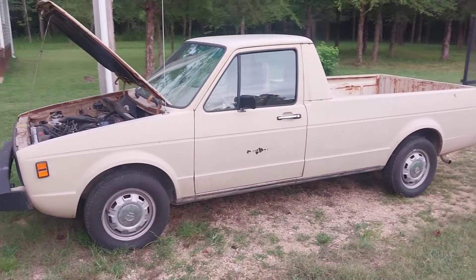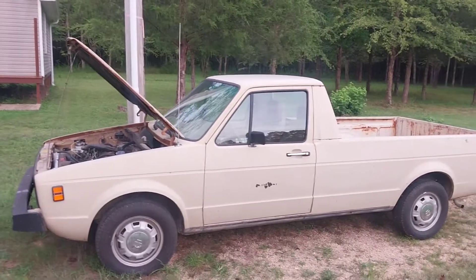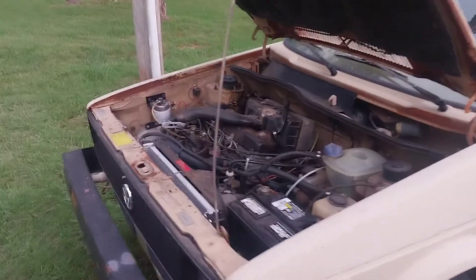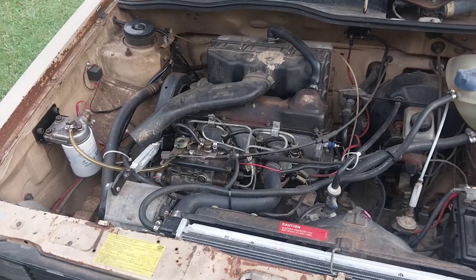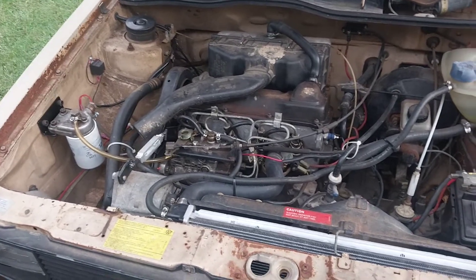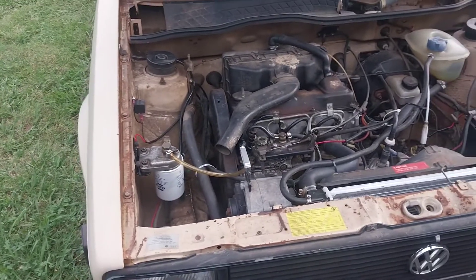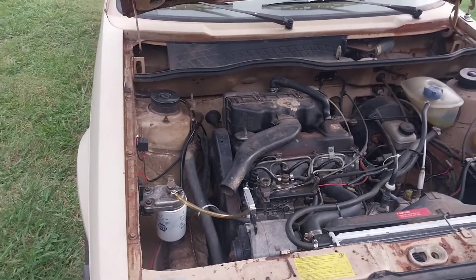I've had this Caddy for over a year now, and I've had it on the road maybe four months, but it's given me nothing but trouble. I put a new cylinder head on it, and while I had the cylinder head off, I discovered that all the cylinder walls are scored pretty badly. It didn't really affect the driving — it's slow as molasses, but these had 50 horsepower from the factory, and this one is definitely down on compression.